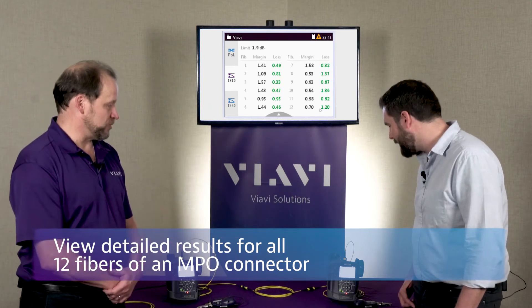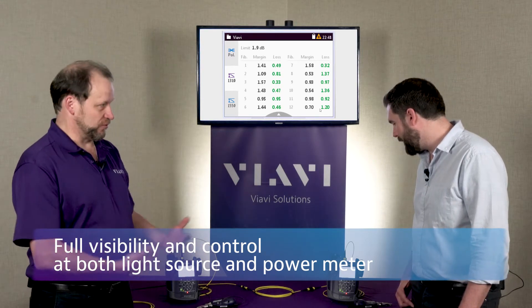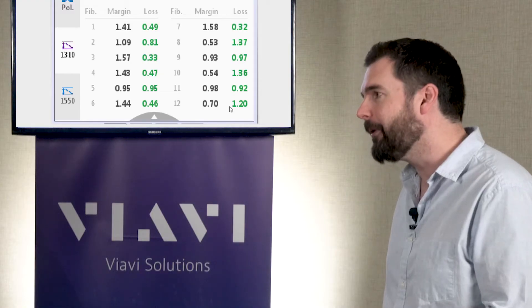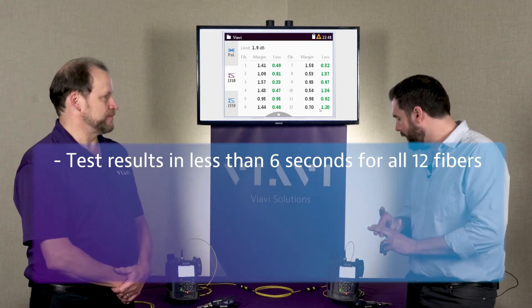And again you can see it from either end, which a lot of devices on the market often don't even put a screen at one end, which makes it very difficult for the technicians to work well together. I'm on the source end here, and having the ability to see all those results is pretty beneficial. I don't think there's ever been a source on the market that is able to get the test results from the power meter back to it.